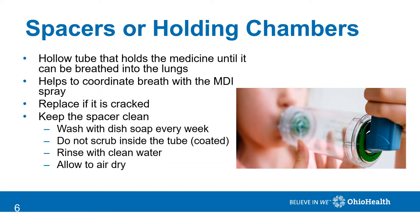Spacers or holding chambers are used with meter dose inhalers. It is a hollow tube that holds medicine until you are ready to breathe it into your lungs, and it helps you coordinate your breath with the spray. You should replace your spacer if it is cracked. It's also important that you keep the spacer clean — take it apart and wash it in warm soapy water, then rinse and sit on a paper towel or towel to dry. Once dry, put the spacer back together and begin use.